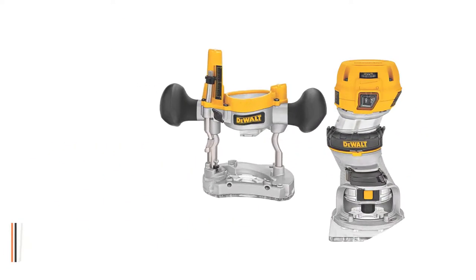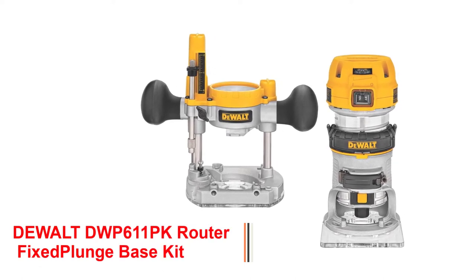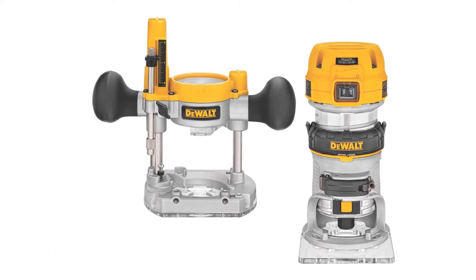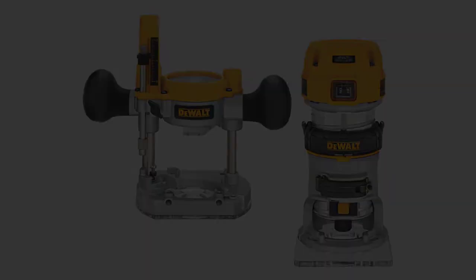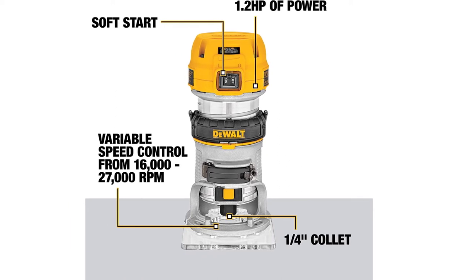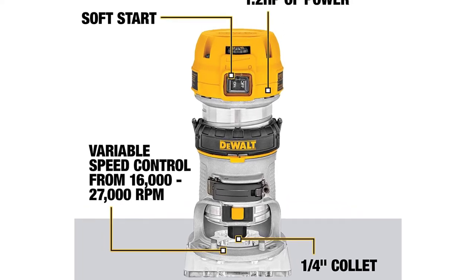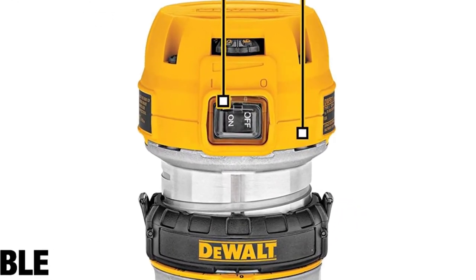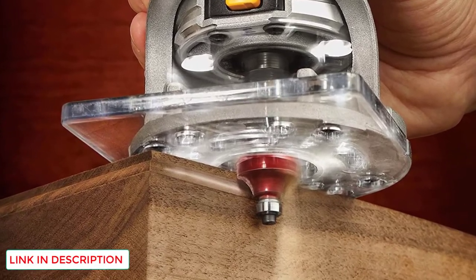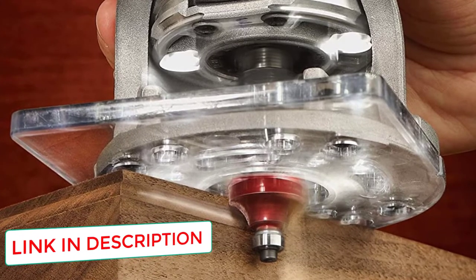Number 3: DeWalt DWP611PK Router Fixed Plunge Base Kit. When it comes to high-quality, long-lasting power tools, DeWalt is a household name. The DeWalt DWP611PK Compact Wood Router has a variable speed control that you can modify for the best results. The motor can produce up to 1.25 horsepower and has a no-load speed range of 16,000 to 27,000 RPM. The DeWalt DWP611PK has a contoured grip that allows you to maintain control throughout the operation, and the expanded sub-base guarantees excellent work surface contact.